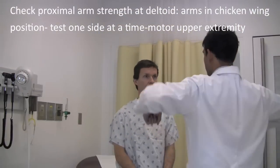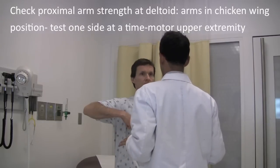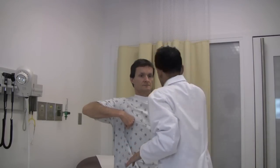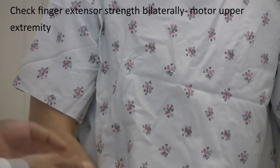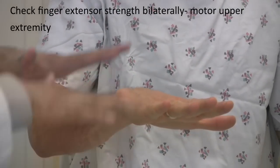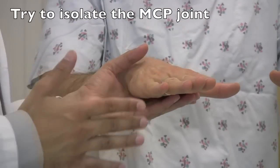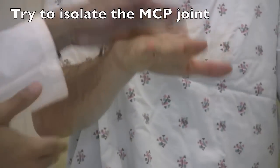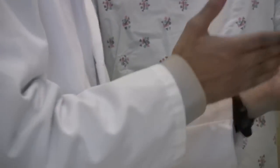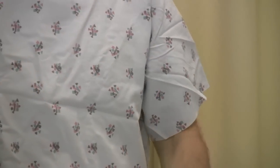Now we're moving on to test your strength. So next I want you to make a chicken wing position. I'll try to push down and I want you to resist. Good. Next I'm going to test the strength in your fingers. I want you to put your fingers up wide and I'm going to push down — resist. One, two, three, go. And again, one, two, three, go. You're strong. Thank you.